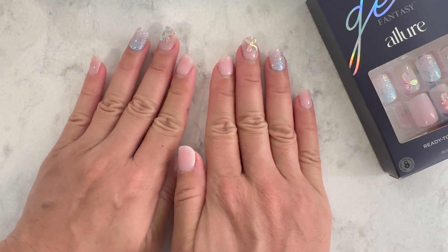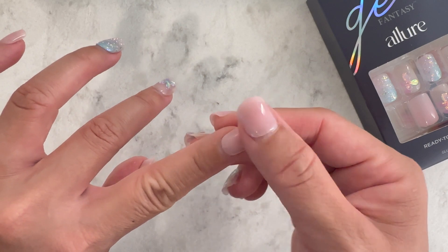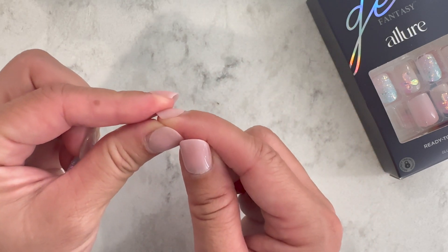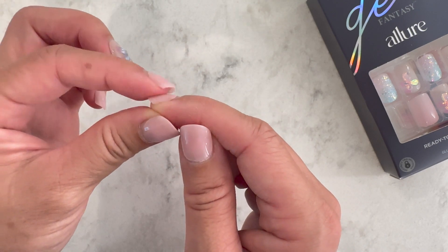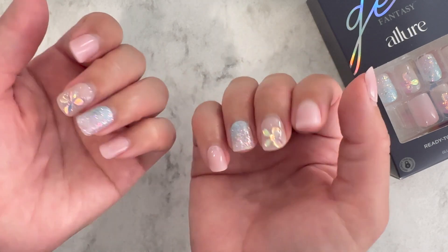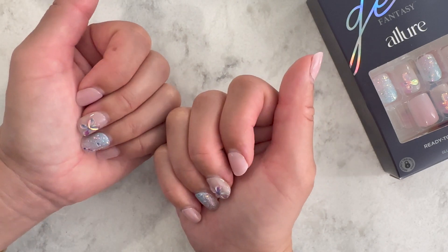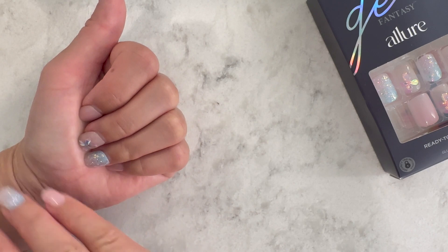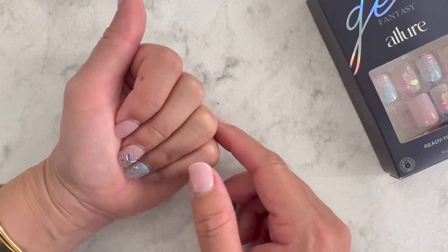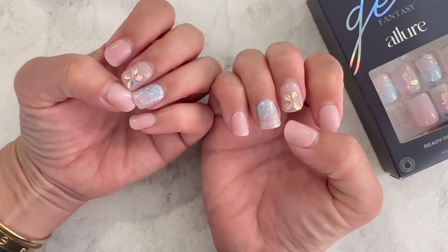I can't believe these lasted two weeks. Around week one I started noticing some air bubbles from hard use, but even my most-used fingers aren't lifting. There was a little hair-catching near the grow-out area, but very minimal. Even my gel manicures with builder gel and top coat start hair-pulling around the second week, so these performed comparably.